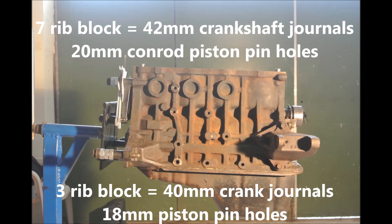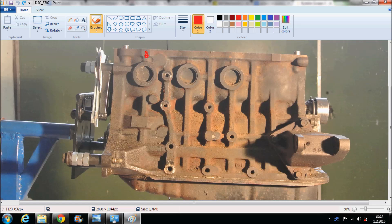Here I'm going to show you the ribs. You can see them — they may not be so obvious at first, but there is 1, 2, 3, 4, 5, 6, and 7. Enough about the block — let's get to the disassembly.